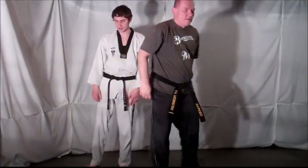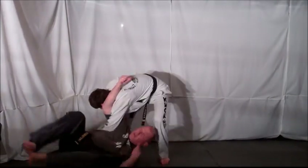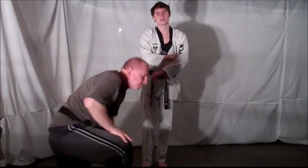One more time, full speed. And that's your technique for Technique Tuesday.